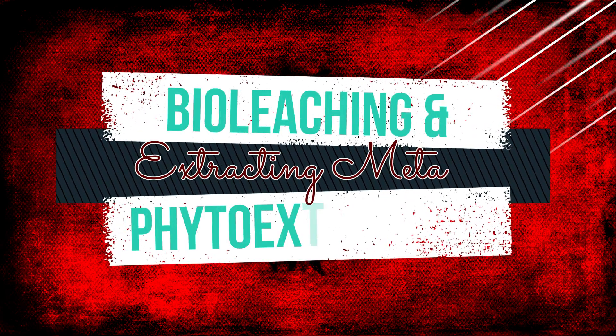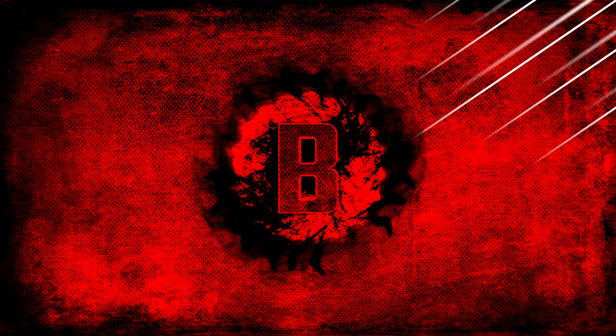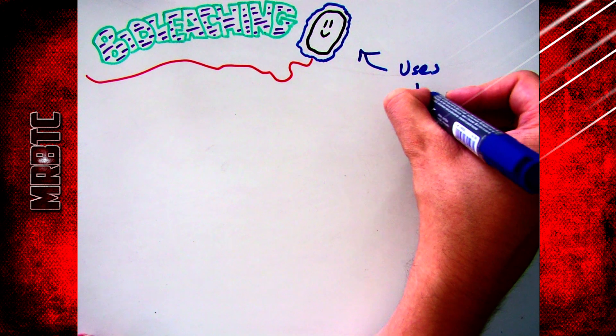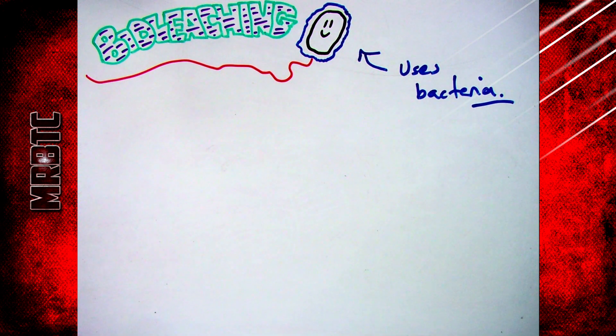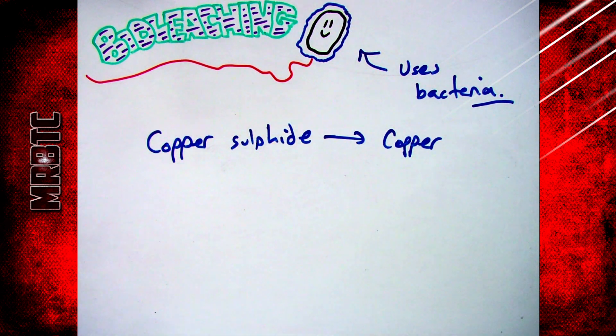Welcome to this video looking at how you can extract metals using biological techniques such as bioleaching and phytoextraction. Starting with bioleaching: simply put, bioleaching is using bacteria to remove metals from their compounds, from their ores. A key example is extracting copper from copper sulfide.